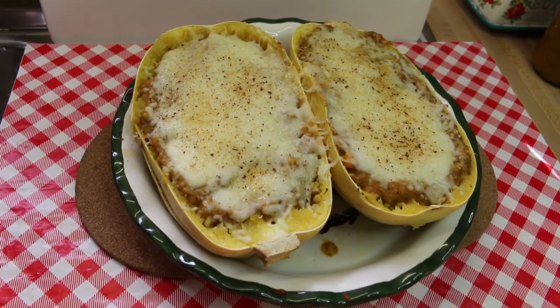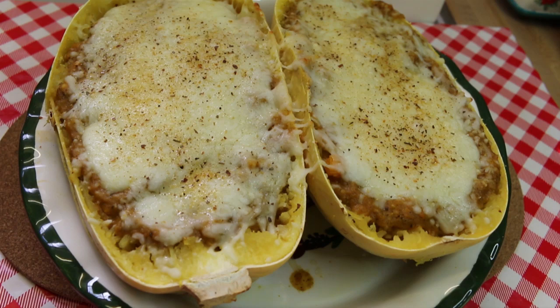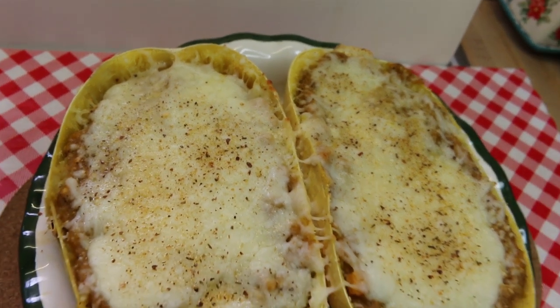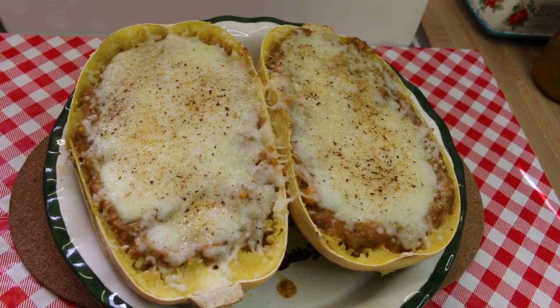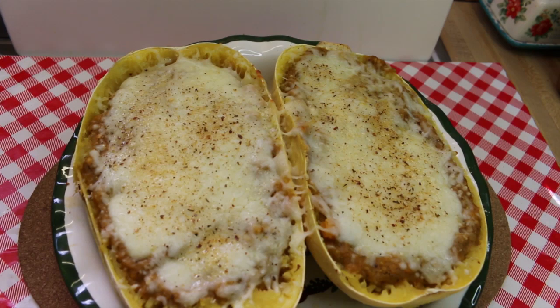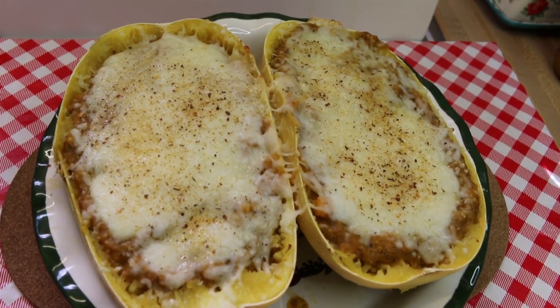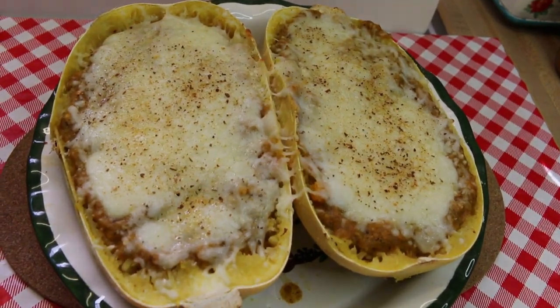Hi everyone, welcome back to the kitchen. Today I have a little something different for you. We have a really delicious spaghetti squash pasta bake. There's no pasta — the spaghetti squash is the pasta — but we're gonna be using the pumpkin pizza sauce that I made in a previous video. We're gonna top it all off with some delicious Italian blend cheese and have a low carb lunch today. Let's go see how this all comes together.